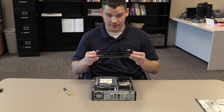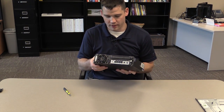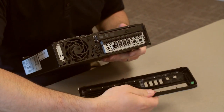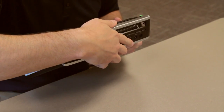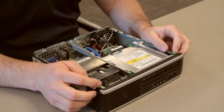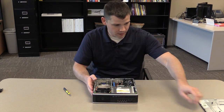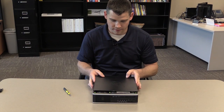Next you'll want to attach the faceplate. There are three holes in the front of the computer and three tabs on the bottom — you'll want to line these up and it simply clicks into place. Make sure the green tabs are lined up properly and it should slip right into place.